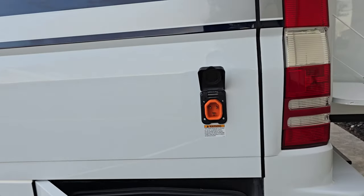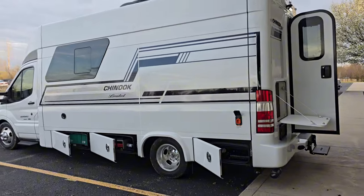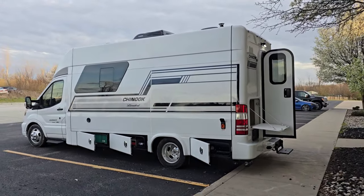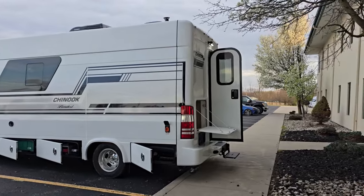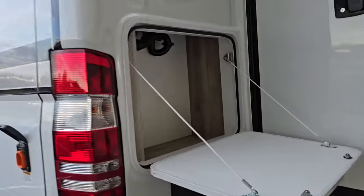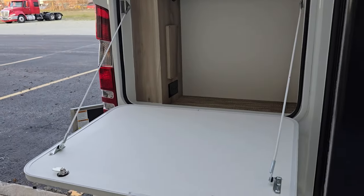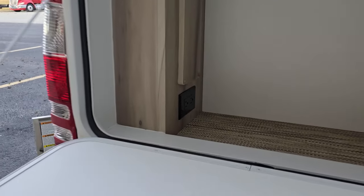Gray tank is 24 gallon, black tank is 24 gallon. Rear entry, of course. The rear bay door is down so you can see the outside storage back here. This doubles as a cooktop — flip the cooktop out from inside, and the plug-in is right there.